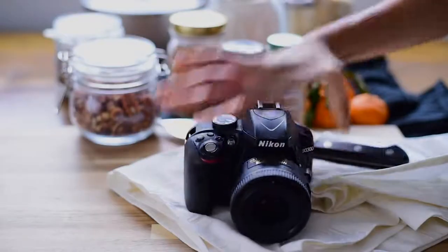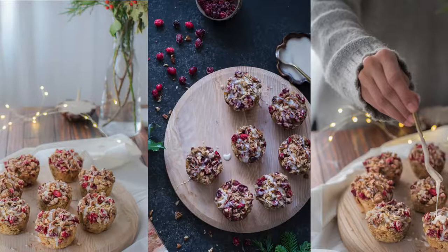I'm gonna take you behind the scenes, which is just right back here in the other part of my apartment, and I'll show you how I'm gonna style some cranberry orange streusel muffins. I'll show you how I style them, I'll show you different scenes on how to set them up, how to pair different props together, and the settings I'm using on my camera. And before I show you the actual setup, I want to talk about some basics.